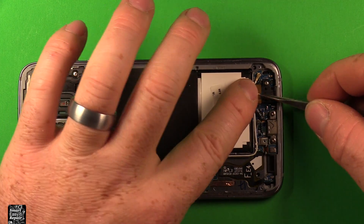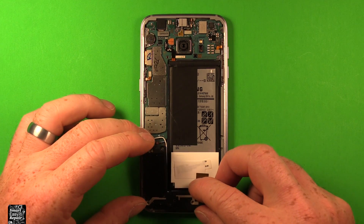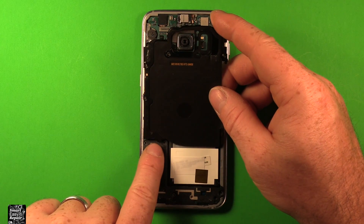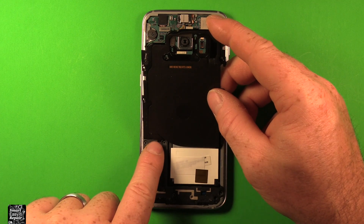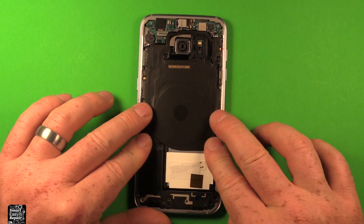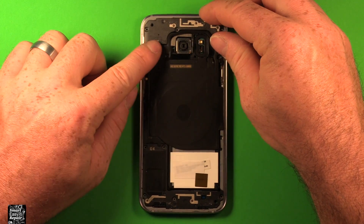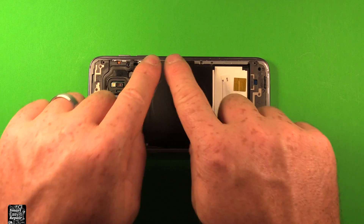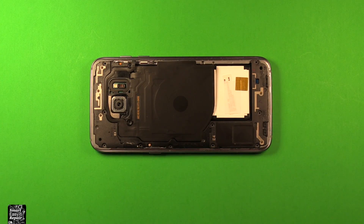Next go ahead and put this yellow tape back on. Then snap this bottom plastic cover back in here — just press it down. Next grab the middle one — it needs to start down in here first in these little tabs, it locks in and then you can snap it down. Same up here with the top one — these little tabs go in first and you snap it all together. Then go ahead and put all 12 screws back in all the way around.